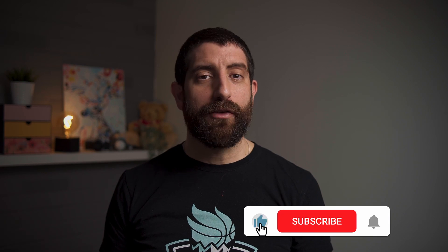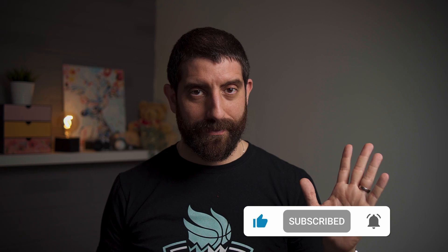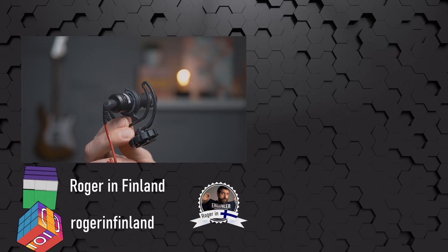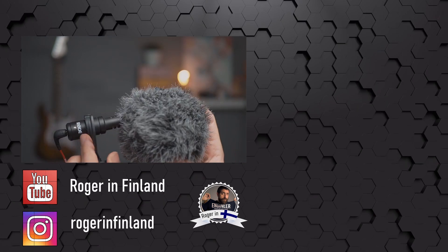Let me know in the comments if you prefer the DT-D3 Pro. We'll see you next time.